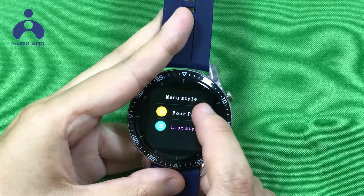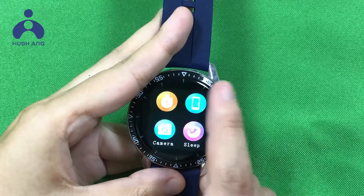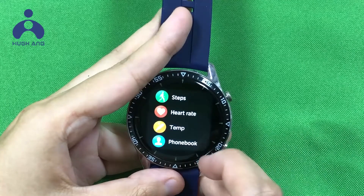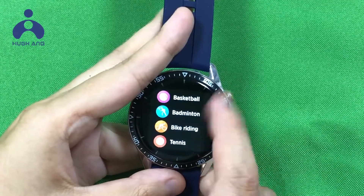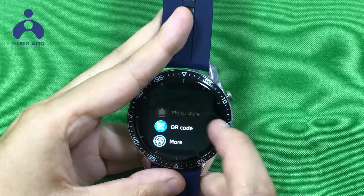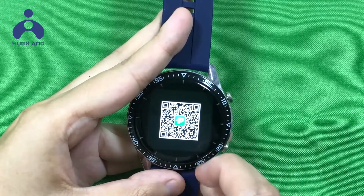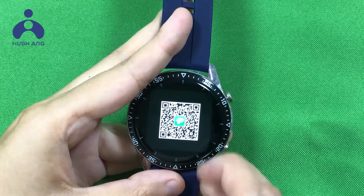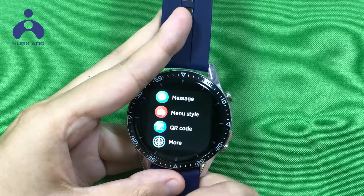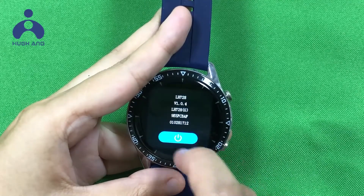You can change the menu style — let us use the first one, then change to another. There is also a QR code option.